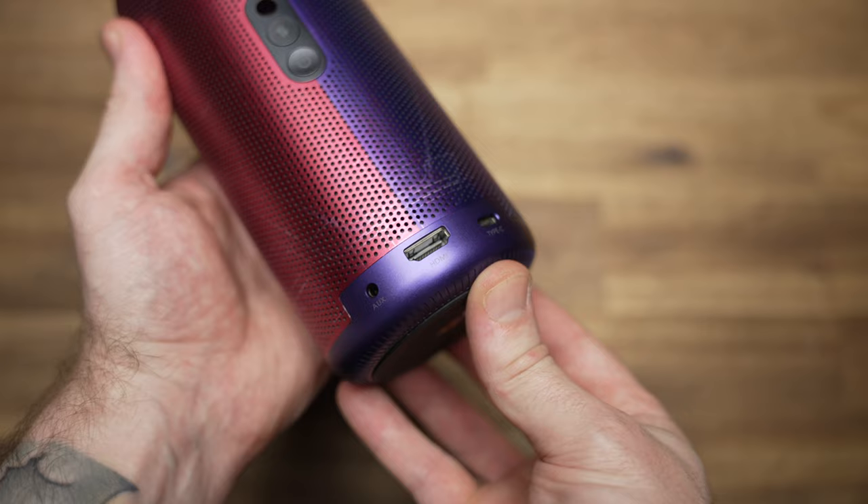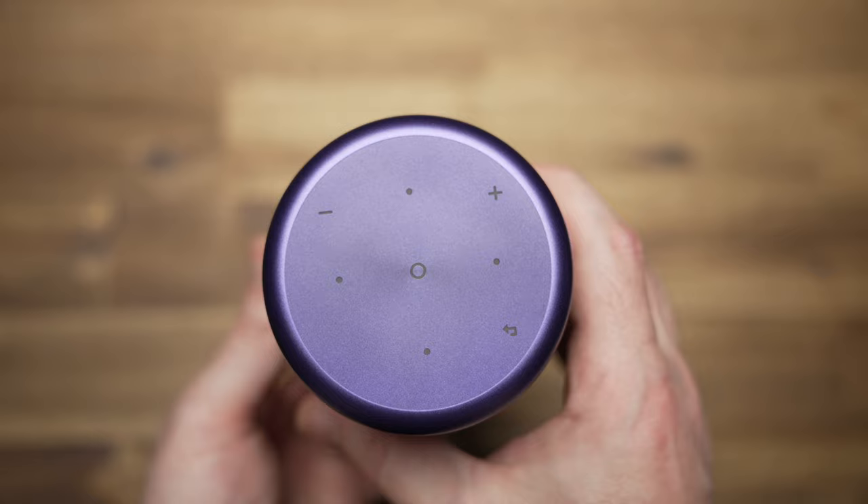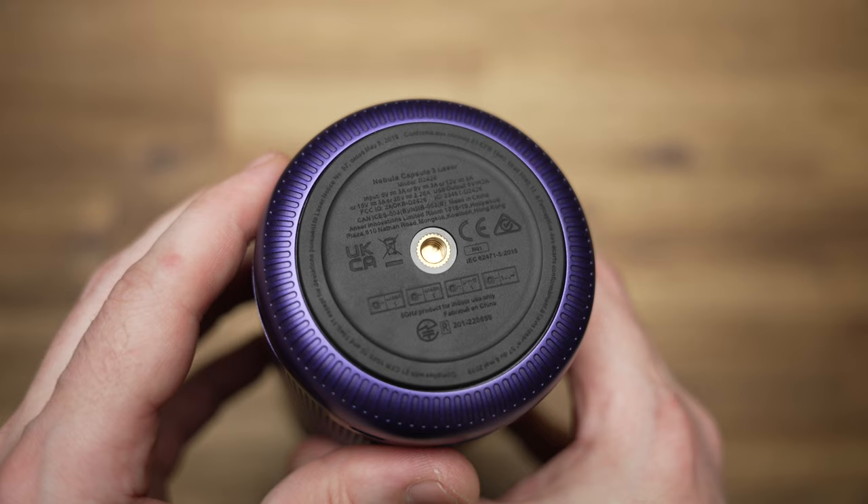Going on a quick tour for ports, we've got auxiliary, HDMI 2.1, and USB-C for power or external storage. Above that is the infrared receiver, mode button, and power button. At the top, we've got some capacitive touch controls, and on the bottom, we've got a rubber base with standard threading for mounting to something like a tripod.